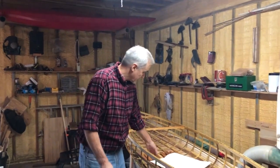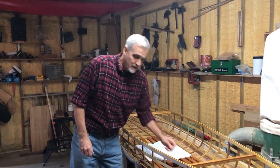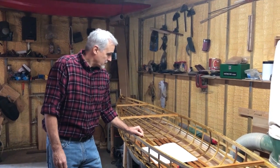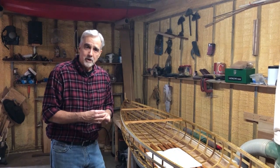Hi boat builders, we're back again with our second video of the day. This one we're going to cover some new techniques that we've been playing with, some new ways of building that we think are going to work really well, and just a couple of little tips that we use here around the shop that might help you out.